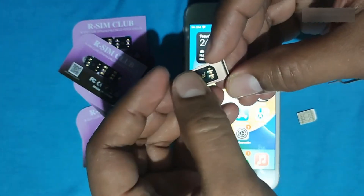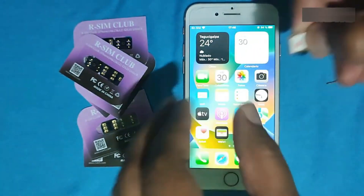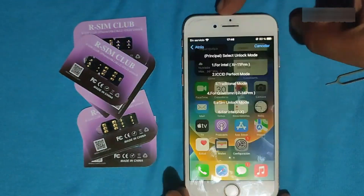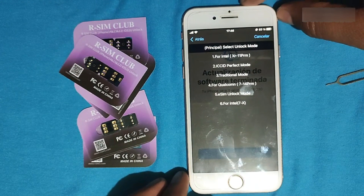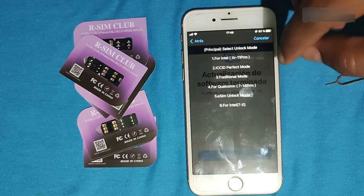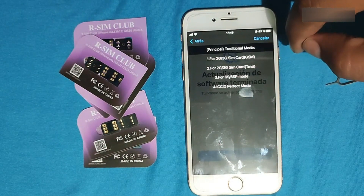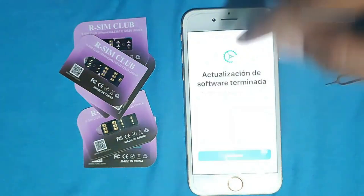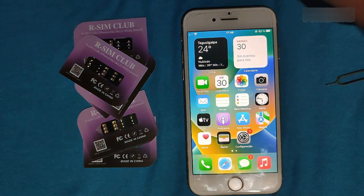We're going to put the turbo sync on it. I've already placed it. Now we'll put the sync on and wait for the menu to appear — and here it is. To unlock this model I'll use the following configuration: option 3, traditional mode, configuration 1 with no GSM load. I'll choose the mobile carrier, accept, and the unlocking process will start.